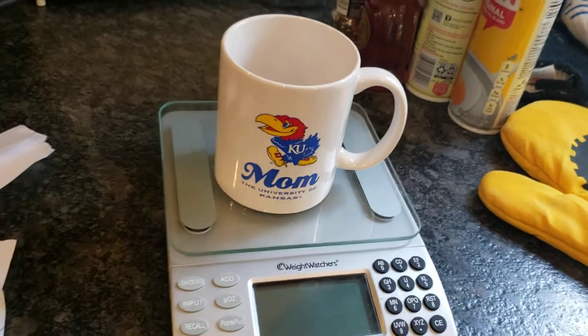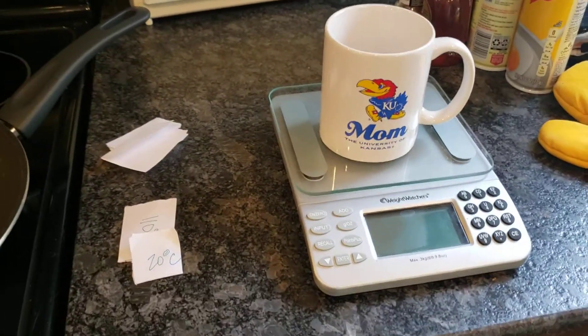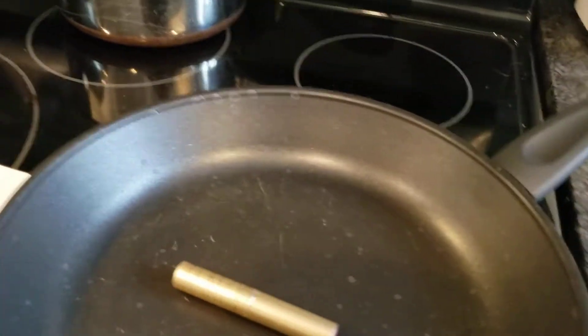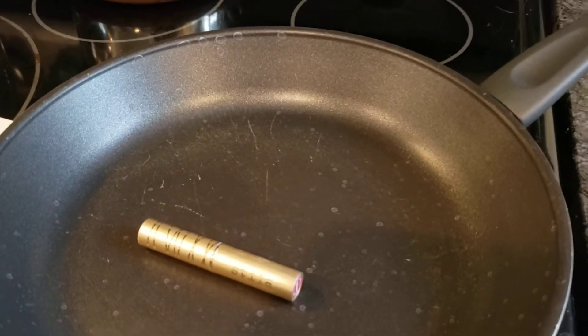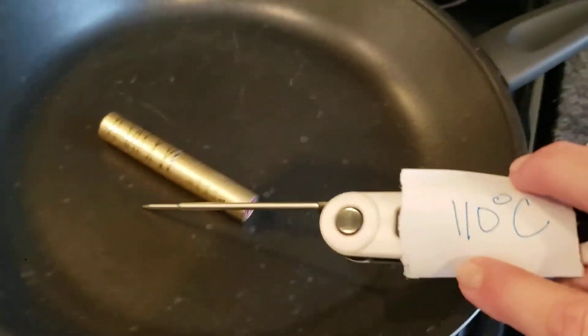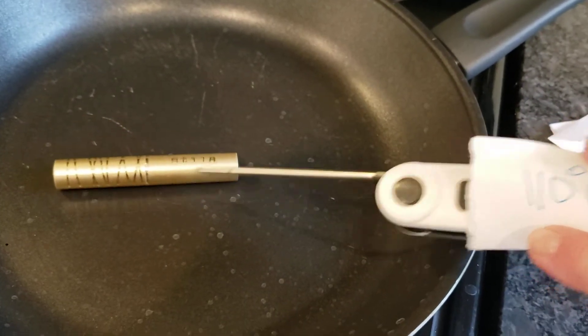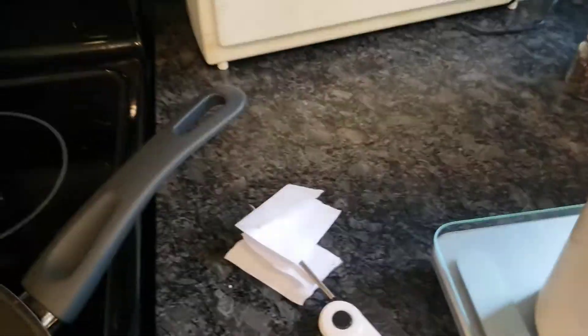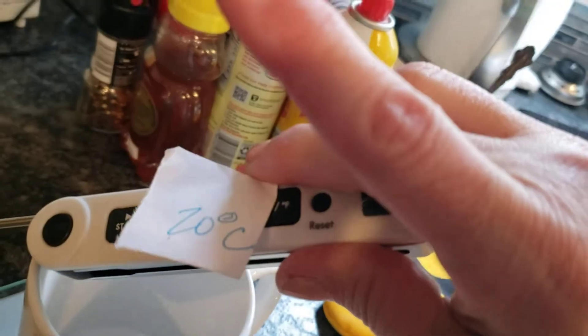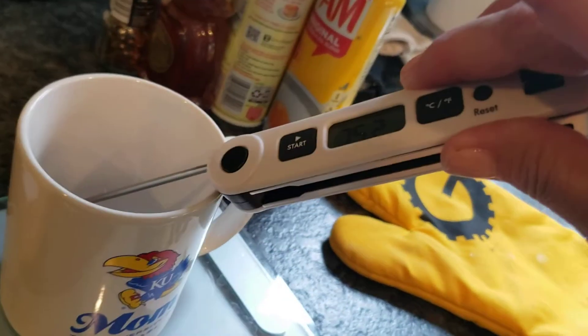Now we're going to take the temperature of our metal. The temperature of our metal is 110 degrees. And we're going to take the temperature of our water — the temperature of the water is 20 degrees.